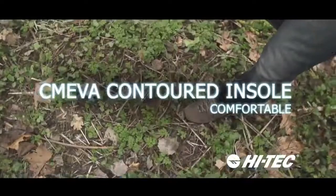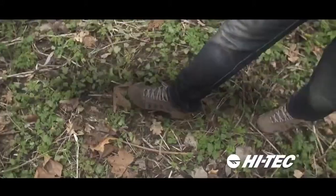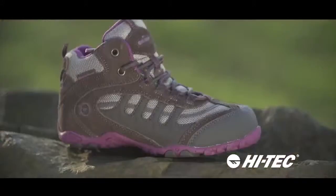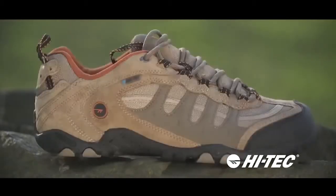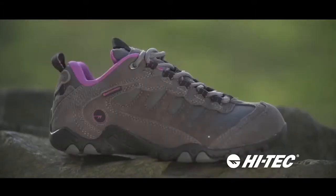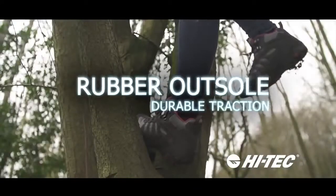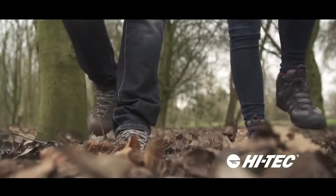has a comfort flex build and removable contoured molded EVA insole for all-day comfort, available in a range of colors in a mid or low cut. Also available is the Penrith Luxe Waterproof with a suede and synthetic upper for a more stylish look. For puddle splashing, wood walking fun with all the family, choose the Penrith Waterproof range.